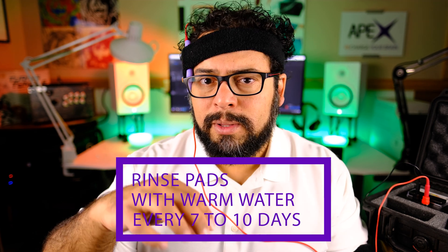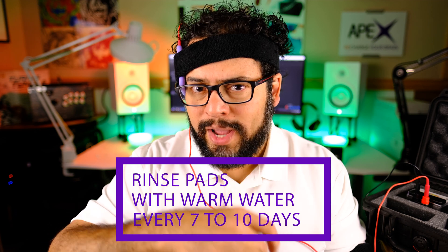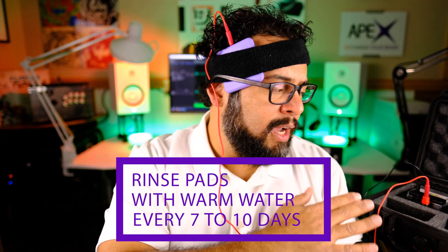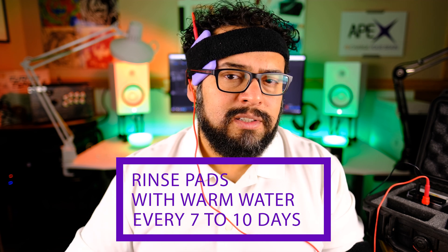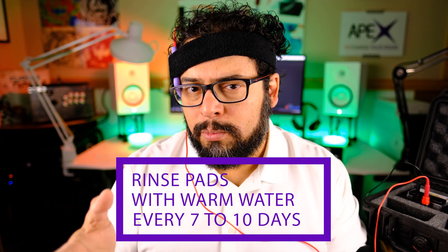I personally like to keep them moist and wet inside the container, inside my case. What I do is keep them wet for 7 to 10 days on the same amount of saline — if I have to add a little saline, I'll do it. One of the things that's important is to make sure you keep a nice, fresh set of batteries inside your device.